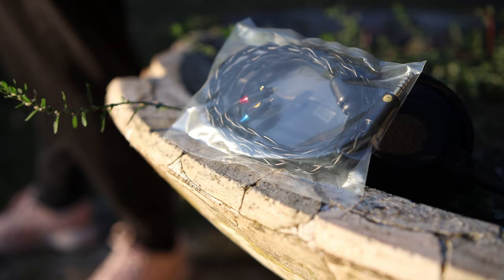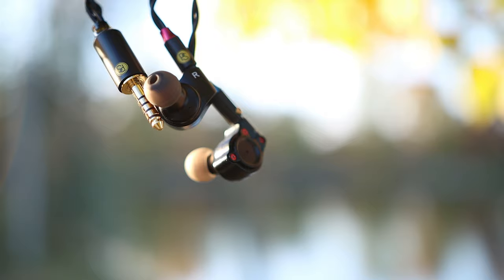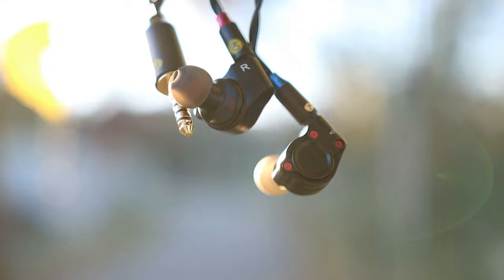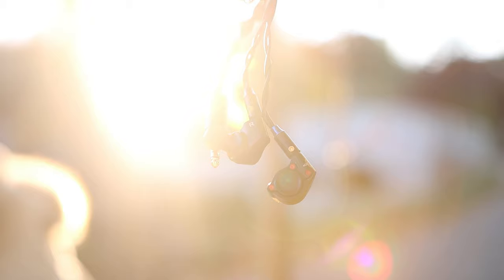A lot of my friends and a lot of people on the internet try to argue whether expensive cables are good or not — I'm going to talk about it for a second. This is a 4.4 balanced cable. It can be terminated in any ending you desire, but the 4.4 balanced makes the most sense considering today's DAPs and today's sources. The one I have is terminated in two-pin connectors, so it is made for two-pin IEMs. It will not work with something like Campfire ARA, Campfire Vega, or Campfire Holocene, but I do have adapters for those as well.